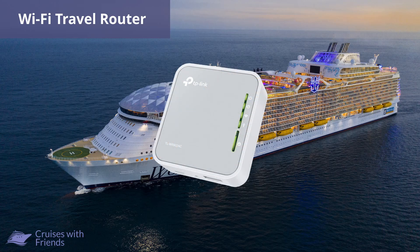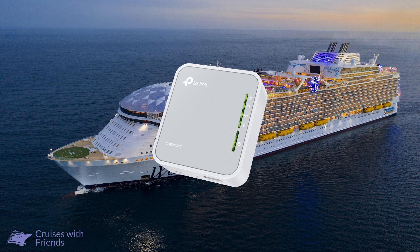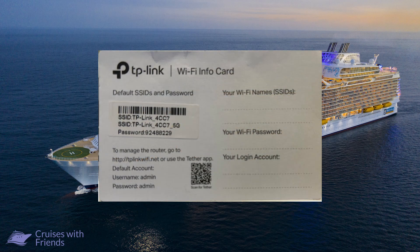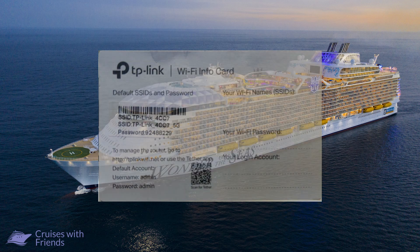We'll finish off with a portable travel router. We use the TP-Link AC750, but there are a number of similar devices on the market, so find the one that suits you. With the device, you should have received an info card with the SSID for the device as well as the password to log in. You will find these details on the back of the device as well.